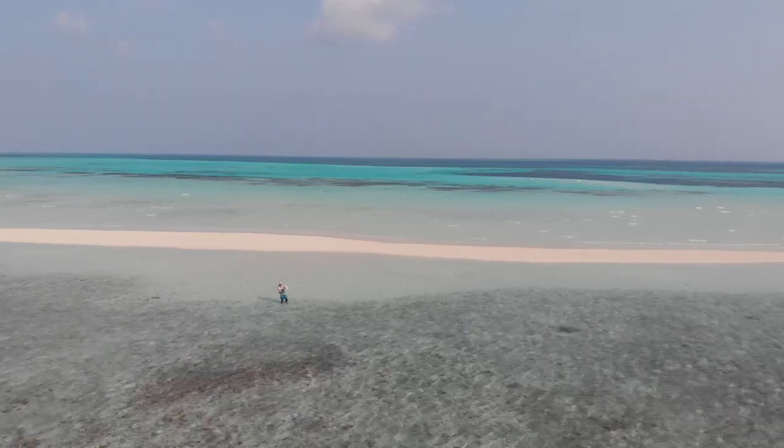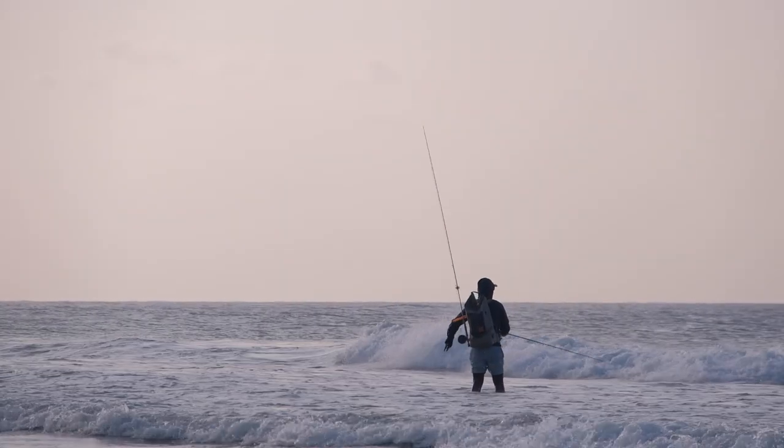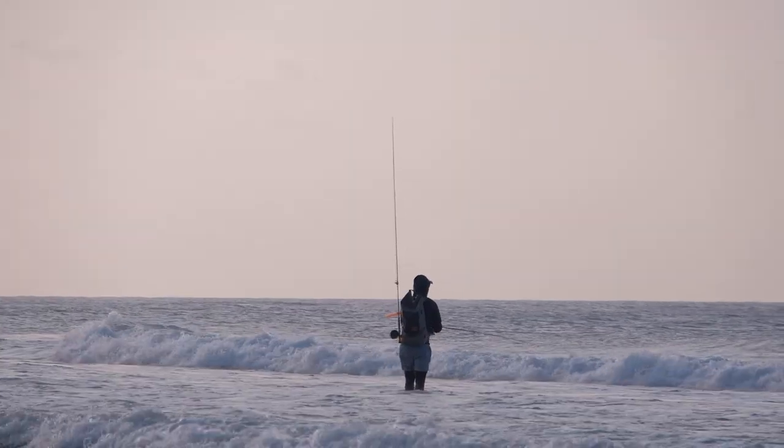What's up everyone, Peer from Into Fly Fishing, welcome to another tutorial. We just arrived back from the Maldives, and Chris and I were chatting earlier this morning about what we packed and how much of that gear we actually used — and what we didn't. So we thought of doing a video on how to pack for a saltwater trip. I'm approaching this from a newbie's perspective, as this was my first saltwater fly fishing trip.